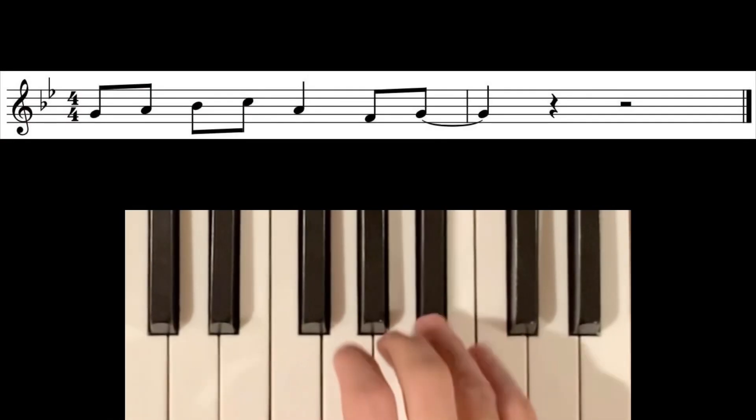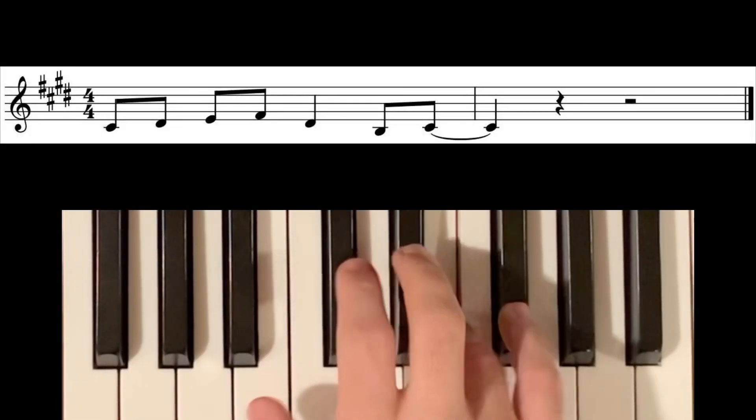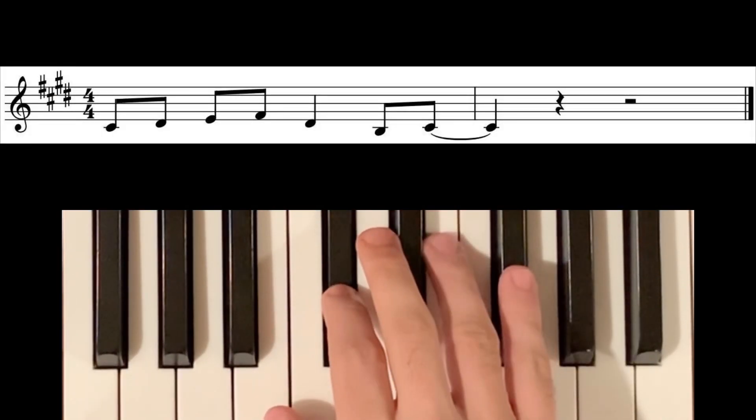Transposition is what we call it when we take a piece of musical material and put it in another key. But what's the process of learning this skill? Well today you're going to find out. I'm Alec Wasserman and you're watching Wasserman Music.